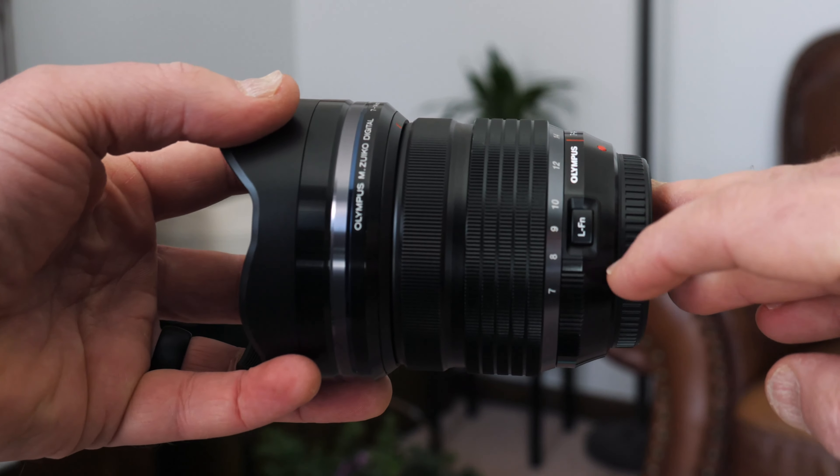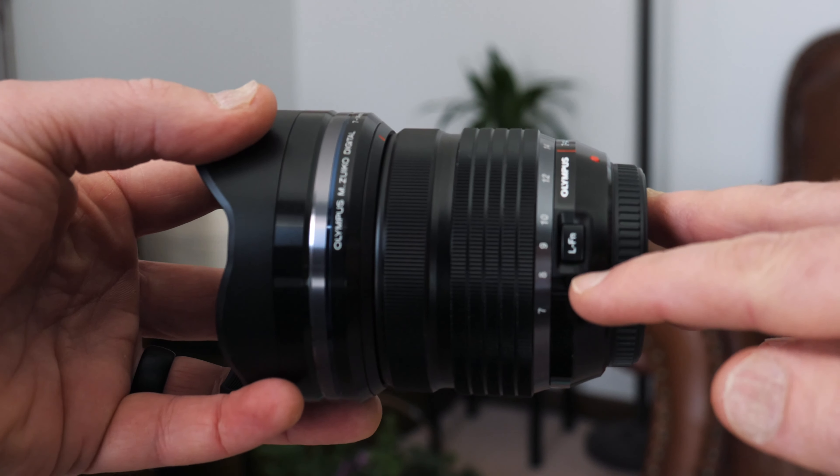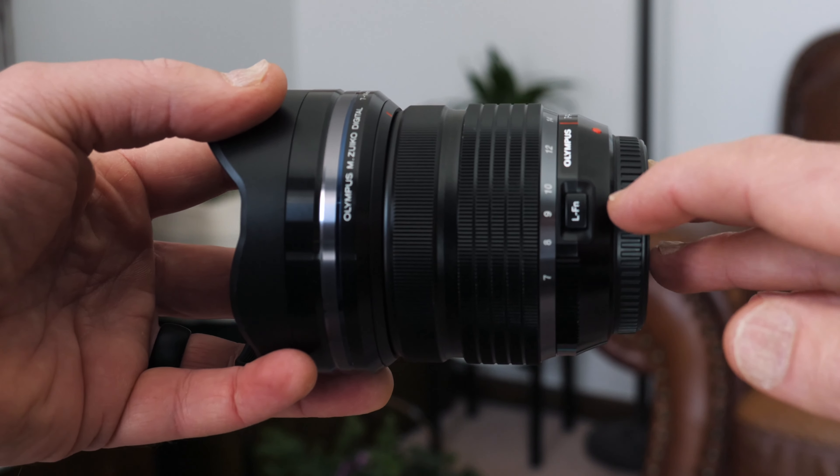A couple of things I like about this lens: the build quality is fantastic, I really like the focal range of 7-14, and it basically has a built-in lens hood. Another really cool thing is that it has a customizable function button that, combined with all the function buttons on the GH5, really expands what you can do with this setup — there are just so many possibilities.